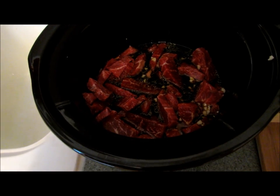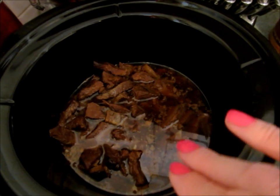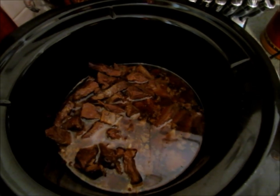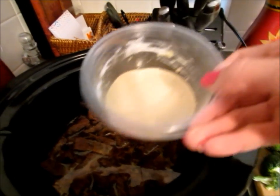This is what your beef will look like after cooking on low for six to eight hours. You're going to remove two tablespoons of the liquid and let it cool, then mix it with two tablespoons of cornstarch. Add that mixture back into your beef, and the sauce will thicken. Then you'll also add your broccoli in.